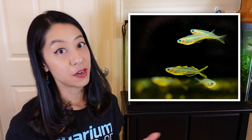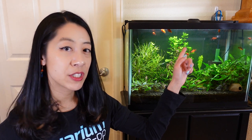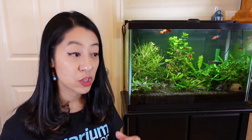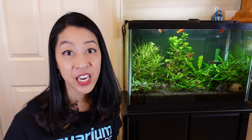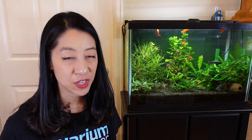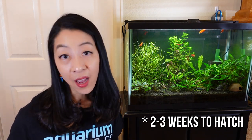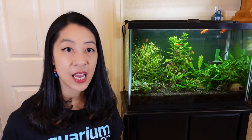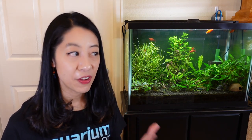Males can mate with multiple females per day, so that's another reason to get more females. The females will lay a few eggs every single day in the spawning mops, which are rather large compared to the size of the adults, so you can easily spot them, pick them out, and put them in a separate container or breeding basket to hatch. Depending on the temperature, it could take anywhere from two to three weeks, and some people like to add a few drops of methylene blue to prevent the eggs from developing fungus.